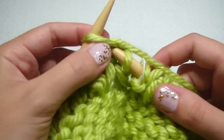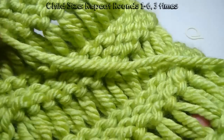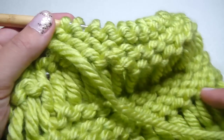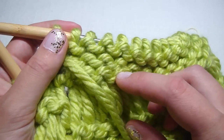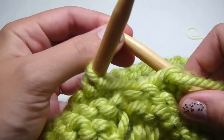Then we just repeat rounds one through six four more times — round one we just knit. For the child size, I repeated three times so I have four of the drop stitch sections, then I did rows one through four, and now we need to bind off.